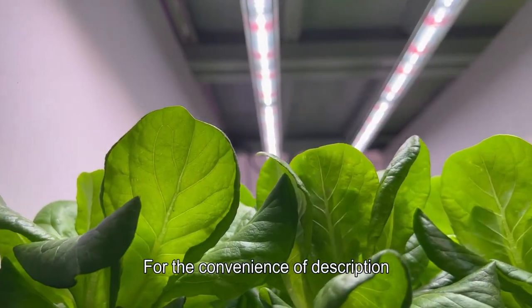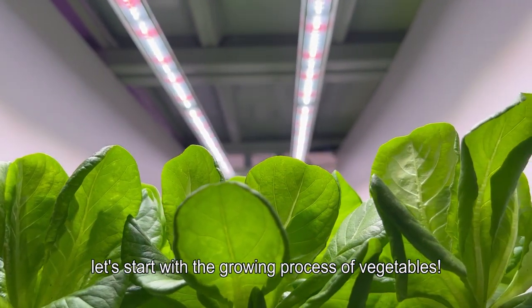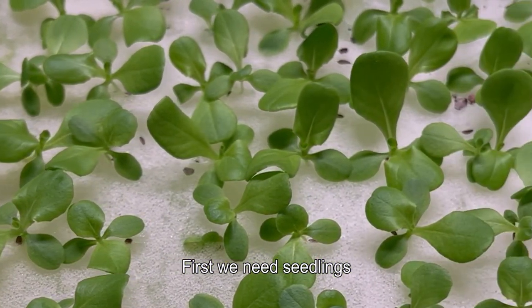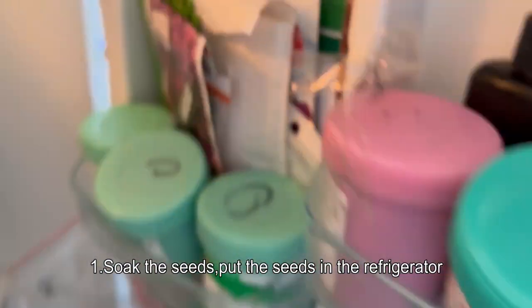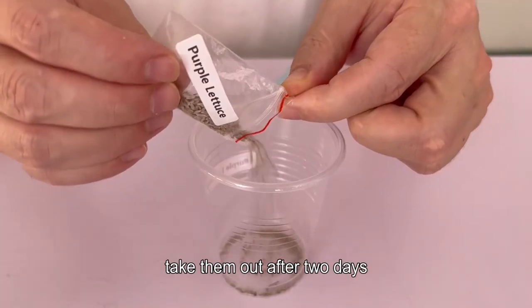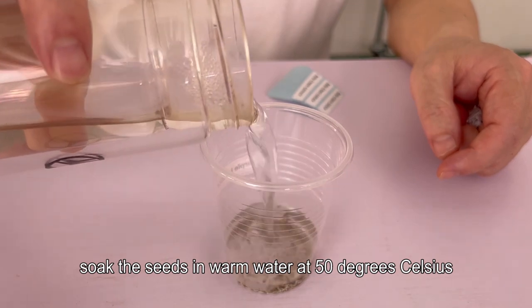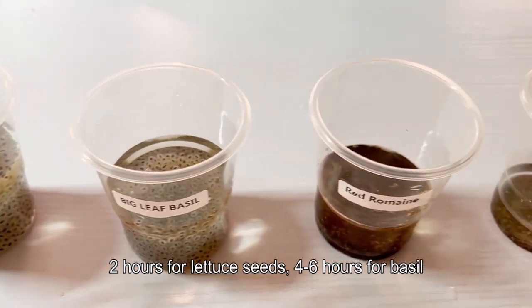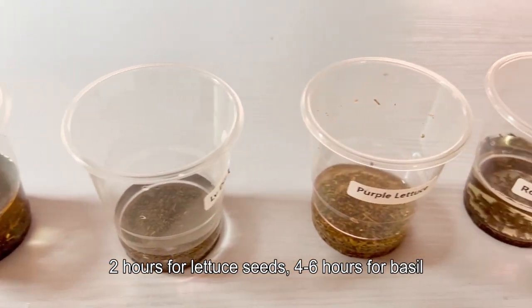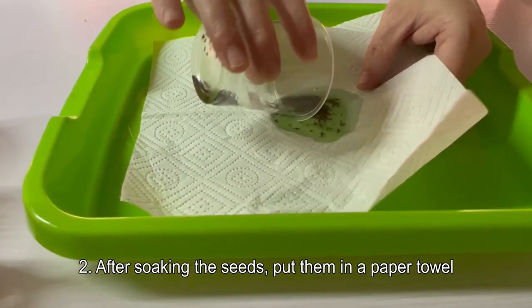For convenience, let's start with the growing process of vegetables. First we need seedlings. Seedling step one: soak the seeds. Put the seeds in the refrigerator, take them out after two days, then soak the seeds in warm water at 50 degrees Celsius — two hours for lettuce seeds, four to six hours for basil.